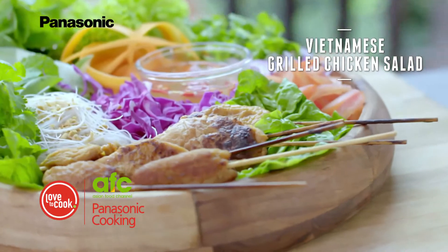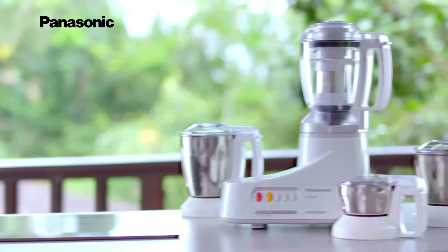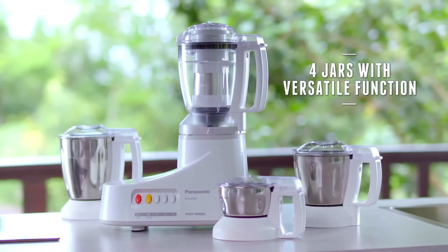Today I'm going to prepare a healthy Vietnamese grilled chicken salad. This mixer grinder can blend, juice, grind, beat and chop.